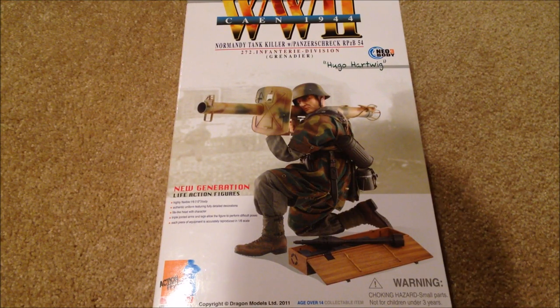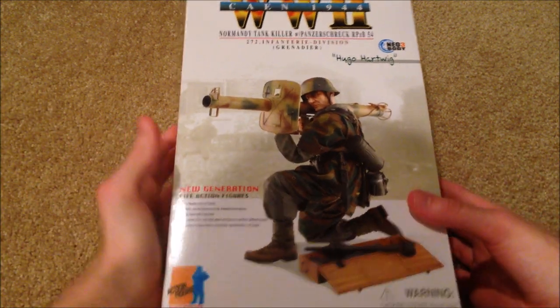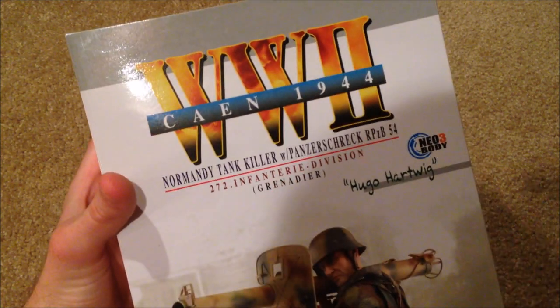Hey guys, welcome back! Today we're taking a look at an awesome dragon figure. This is a German figure named Hugo Hartwig. Let's get started — I'll show you this beautiful box. There's the title you can read for yourself.